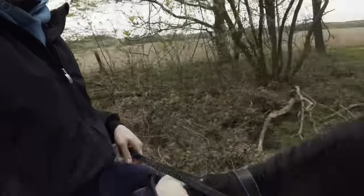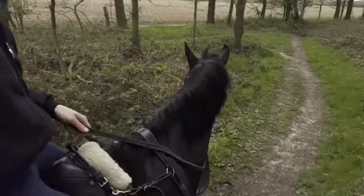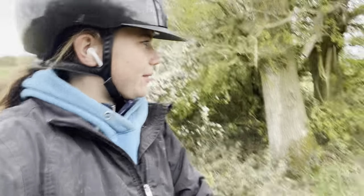Right now we're going to have a nice little chilled walk through the forest. Now we've got to attempt to open the gate.